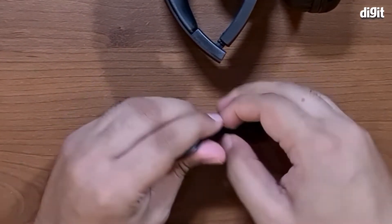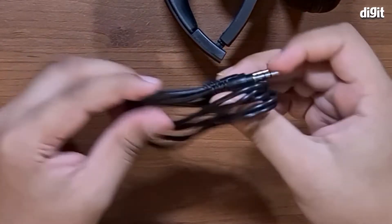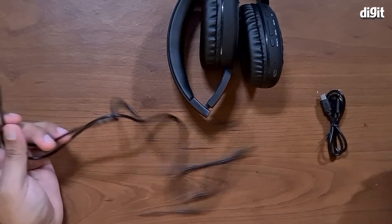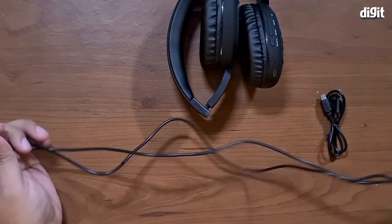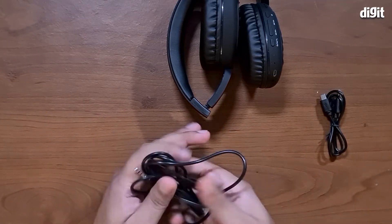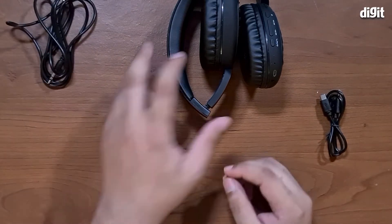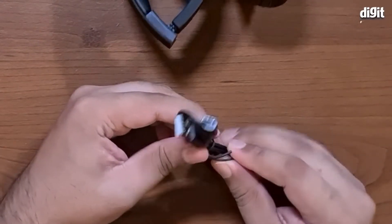We have the aux cable here — let's take a look. It's fairly long, not too long, but it should be more than enough if you need to connect it to your phone or any other device, or maybe your laptop for example.